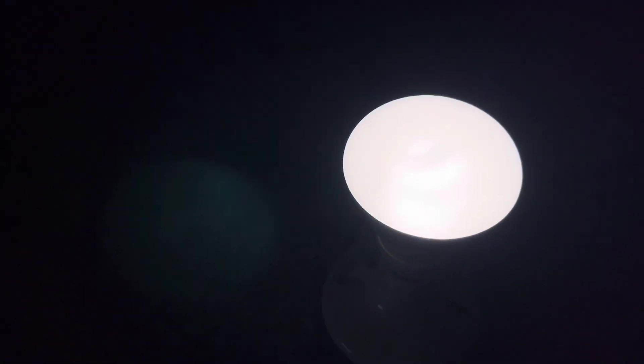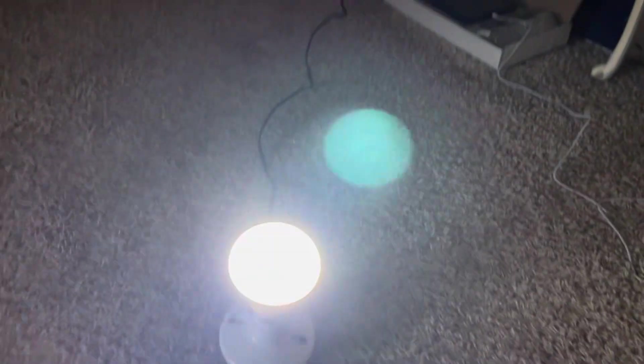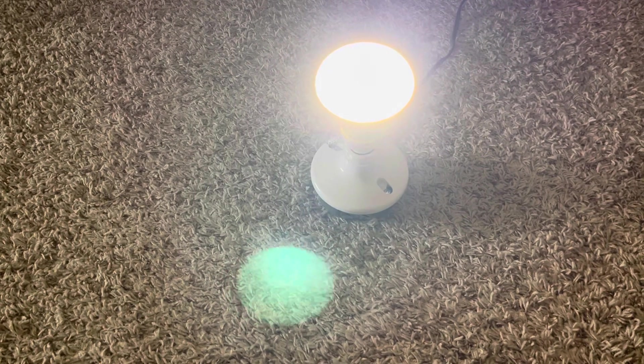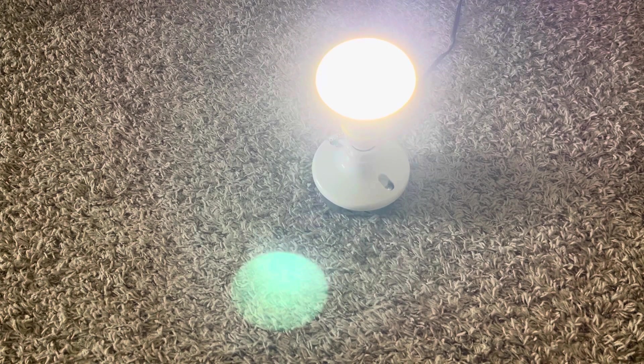Now I'd say we're just about at full brightness. It does a very nice job lighting up the room. Anyways, thanks for watching, and have a great day.